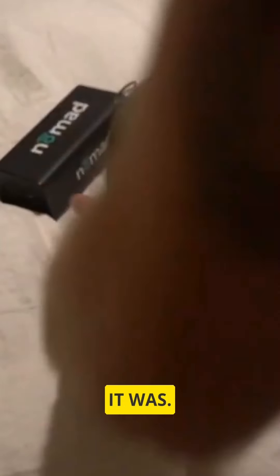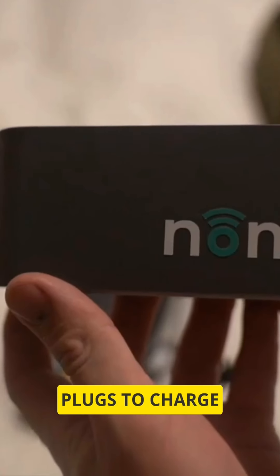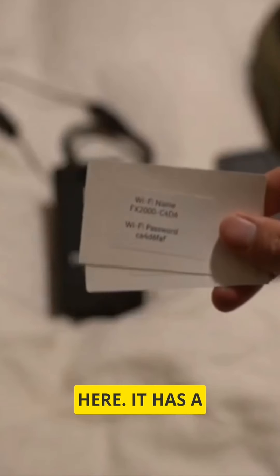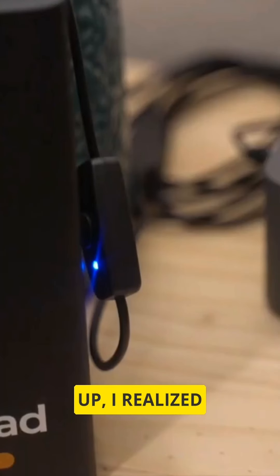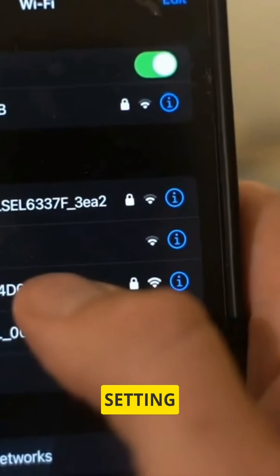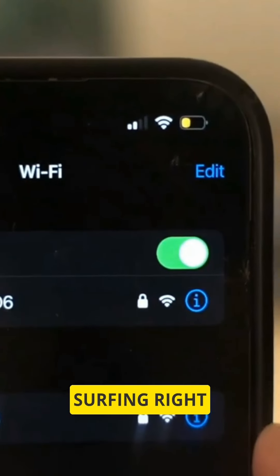I couldn't believe how simple it was. It's literally a battery pack, a modem, some basic plugs to charge it, and the internet information you need. Right here it has a SIM card in it, and these are the cards that tell you your network password. Once I got to setting it up, I realized I didn't even need to take it out of the backpack. I logged in using the provided information, and next thing I knew I was surfing the internet. I'm really impressed with how easy and user-friendly this is.